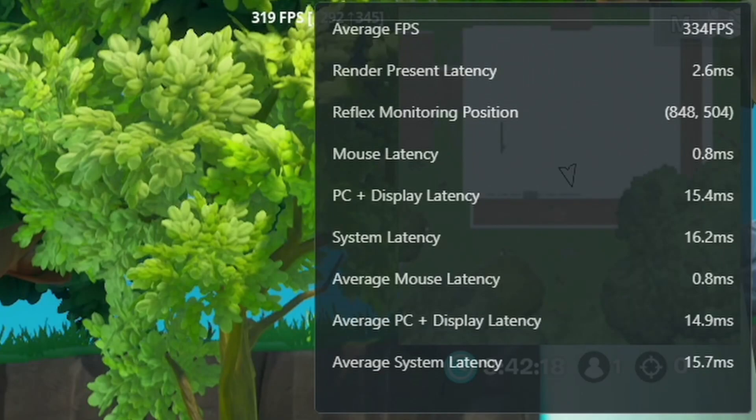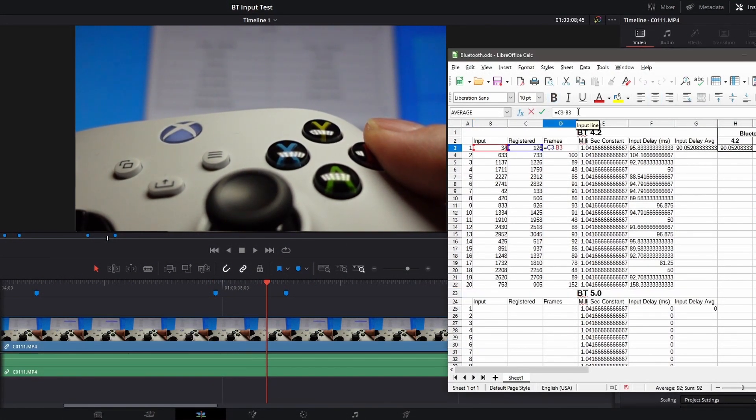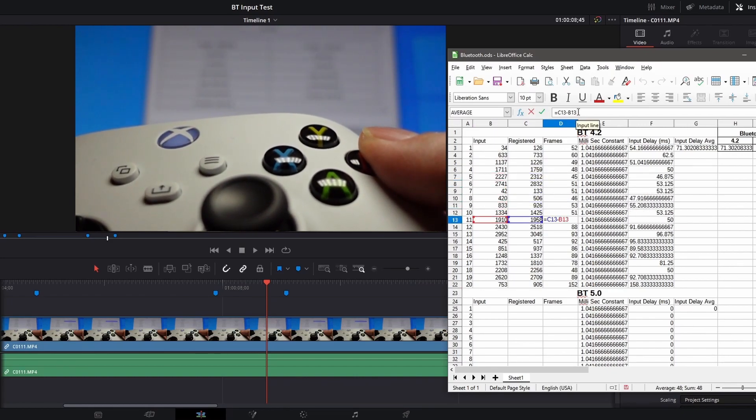What's cool about this monitor is that the latency analyzer can tell both. It'll tell you the latency of the input device, the PC plus display latency, the system latency, and the render latency as well. So it's got a whole bunch of metrics for you to look at. Honestly, when I found out about this thing, I thought it was a dream come true. I was thinking this thing is going to save me so much time, because doing the slow motion camera test is just so slow and tedious and it takes forever. So I really thought that this monitor was going to be the answer to my prayers.